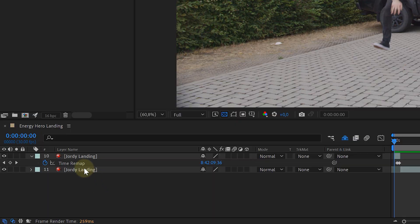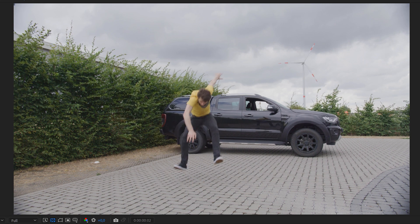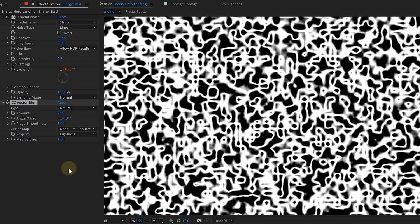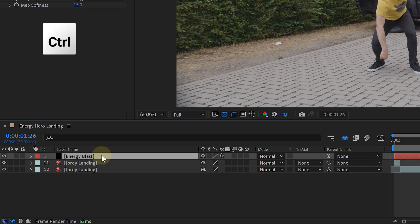The last effect: the energy superhero landing. First, do a small time remap so the talent goes from slow motion to regular speed when they land. Then add a new solid layer to the composition with an animated fractal noise and a CC Vector Blur effect. Move the solid layer up so the bottom sits in the middle of the screen. Duplicate the solid — on the top solid make the fractal very subtle, and on the bottom layer make the fractal very bright.